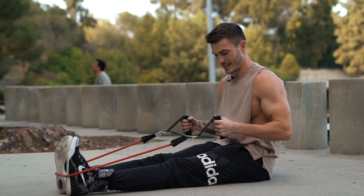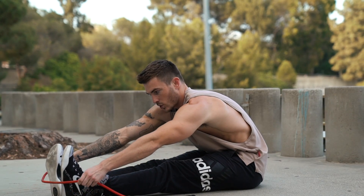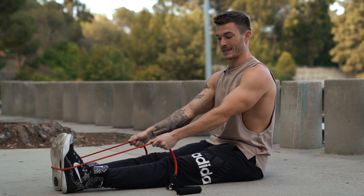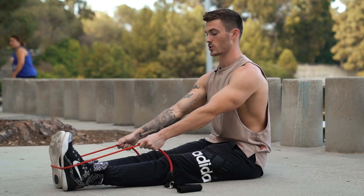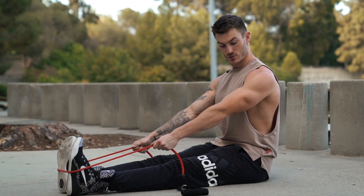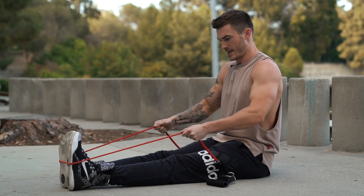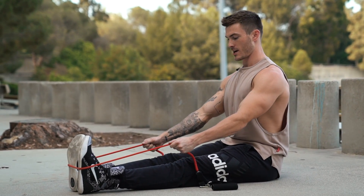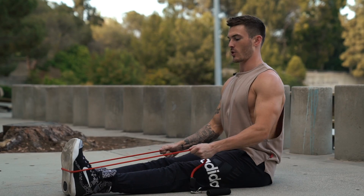Instead of grabbing the handles — because that puts you already at the back of the row with no tension — reach forward as far as you can and grab the actual band itself. From there, make sure you have tension the entire time. You're going to lead with your shoulders — don't keep them rounded — get your chest sticking out, then drive your elbows back towards your belly button. Don't pull too high or you'll hit your shoulders more than your lats. Keep your legs straight, roll your shoulders back, and really squeeze your lats as you drive those elbows back as far as you can.